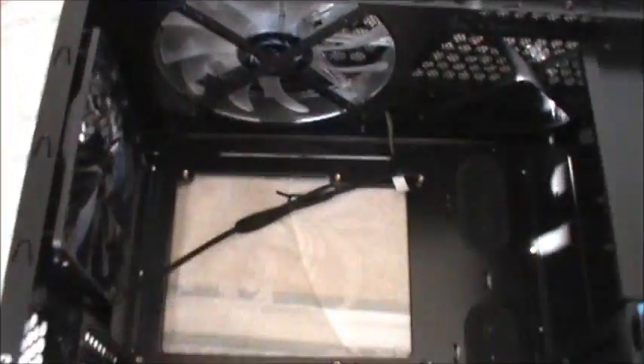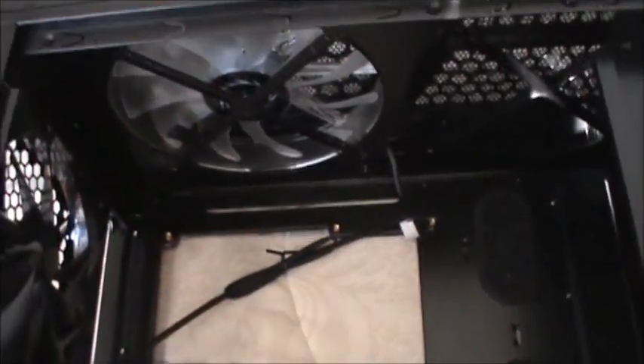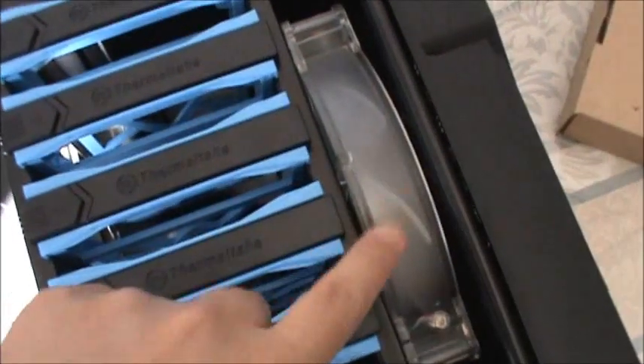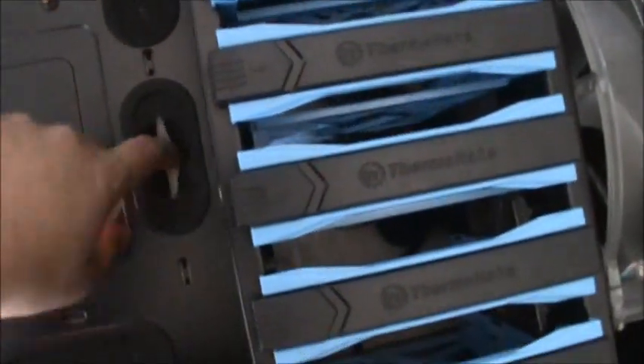This is the inside of the case — I took off the side panels. We have that big 200 millimeter fan on the top and here in the front as well. These are two slots for hard disk drives. All the cables are at the back for cable management, so these are two large spaces. I'm going to mount the motherboard in here.